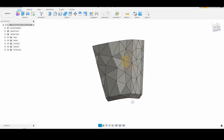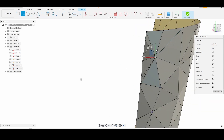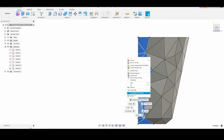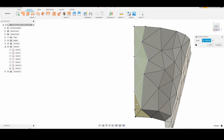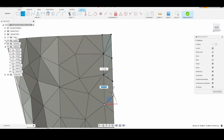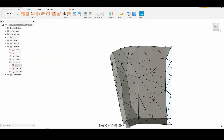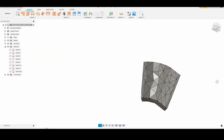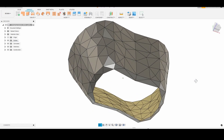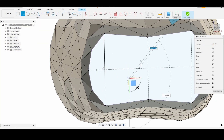I wasn't 100% happy with the way that the triangular pattern looked, so I redrew a different pattern of the facets with a 3D sketch, and then used the patch tool again to create the new faces of the new sketched pattern. I repeated this step a few times until I was happy with how the triangular pattern looked. Here is where I used the mirror tool to duplicate the other three corners of the basket body. I then closed up the bottom area of the basket by sketching out a triangular pattern and generating faces using the patch tool.